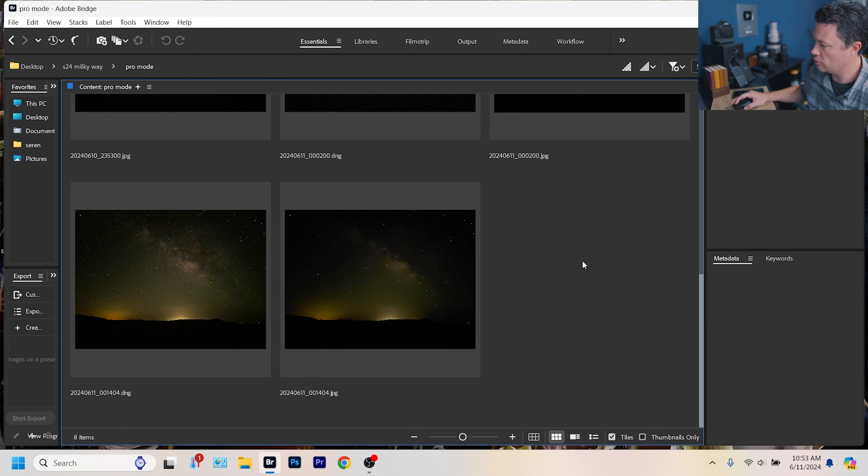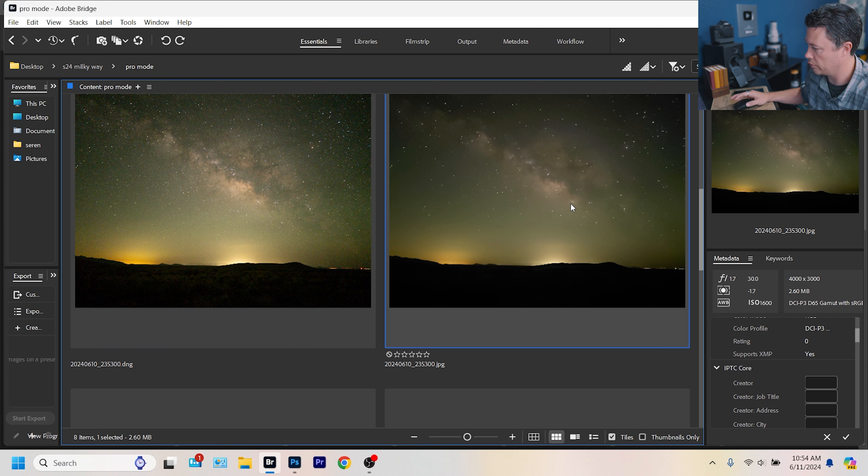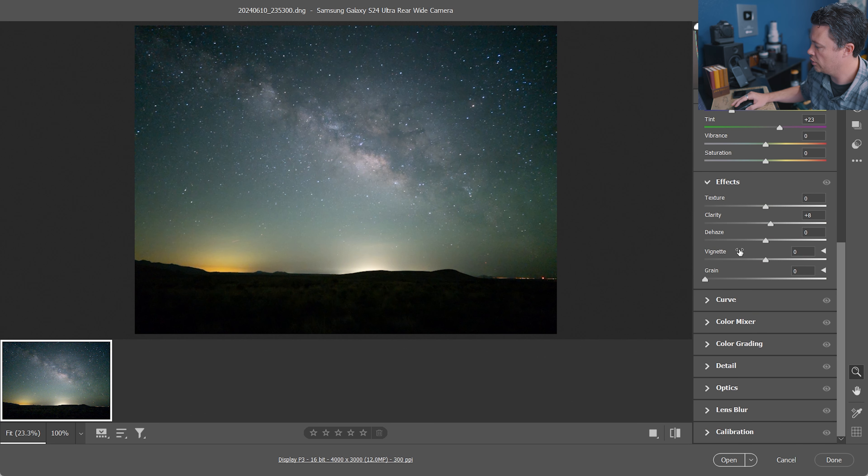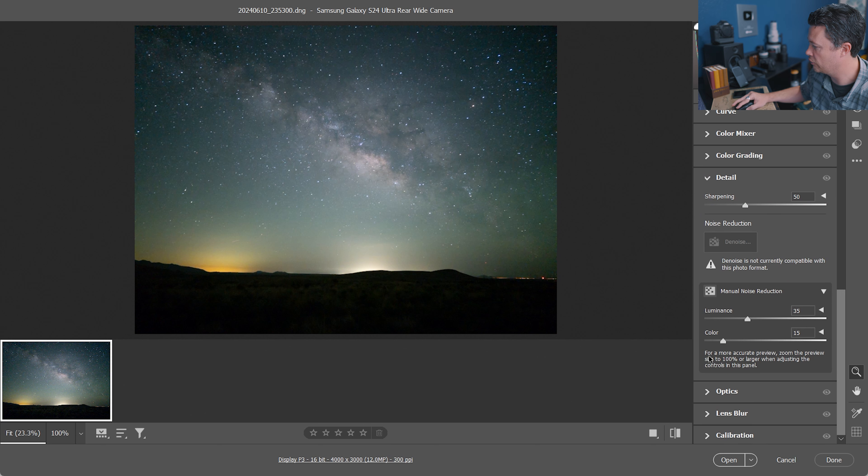Let's look at the pro mode images first — this is where I would traditionally start. They're not looking so hot, so we're not even going to bother with the JPEG, that looks absolutely horrible. We're going straight to the RAW to see what processing we can do. First off, it's looking a little green — the tint and white balance definitely seem to be an issue. Also worth noting: Photoshop says 'denoise is not currently compatible with this photo format,' and this is a DNG. So this DNG is not a real RAW file — it's doing something weird.